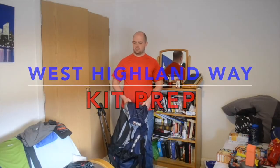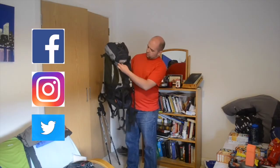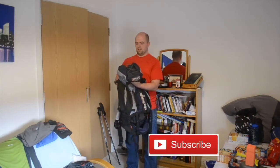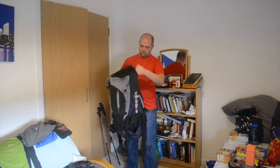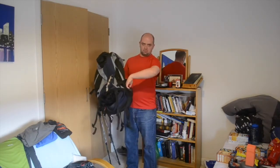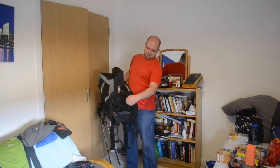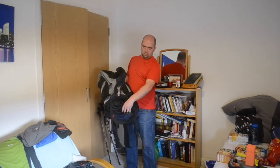I've got all my stuff out here that I need. This is the first time I'm really preparing for something, so I'm going to walk you right through it all, taking you through different categories as it's spread out. Everything's going into the Van Gogh Explorer 60 plus 10 — that means 70 litres in total. You get the extra bit at the top if you need it, plus plenty of attachment points, two side pockets, two net pockets, and a compartmentalised base with a draw cord.